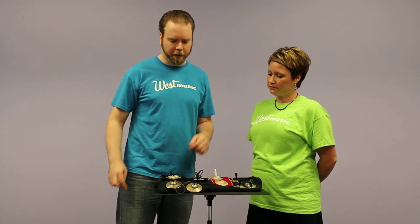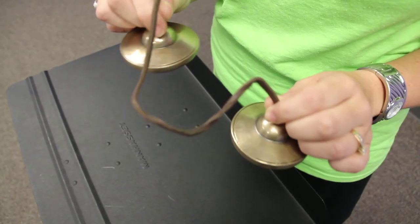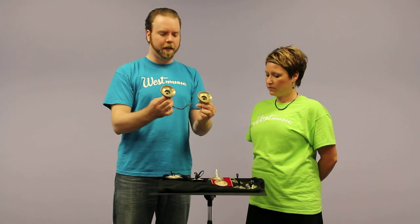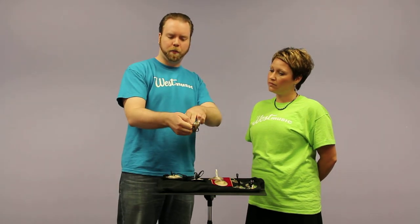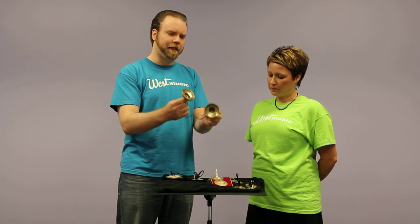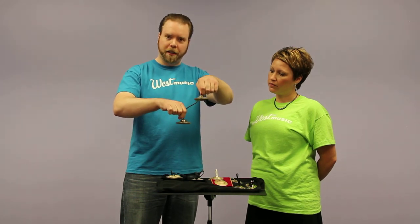The last thing we're going to demonstrate are the Tingsha cymbals. Rather than coming from the Middle East, these actually originate in Asia. They're very thick — almost like little bells — and would be used in prayer ceremonies and for meditation by Buddhist monks. These are a little bit easier to play with the side-tap technique, due to the fact that they're cast so thick that the portion you hold is almost separated from the part you strike. The bell of the cymbal is sort of isolated on these, so they're very easy to play with this side technique. They can also be played using the other technique we showed.